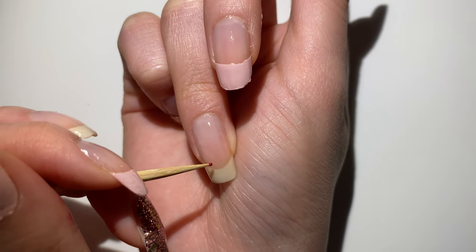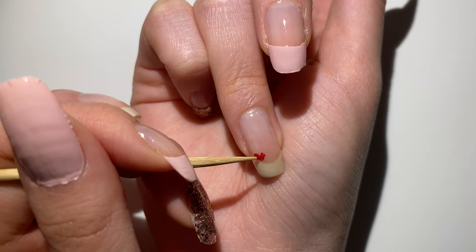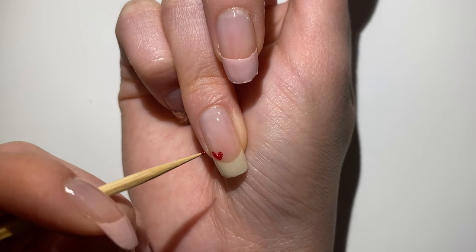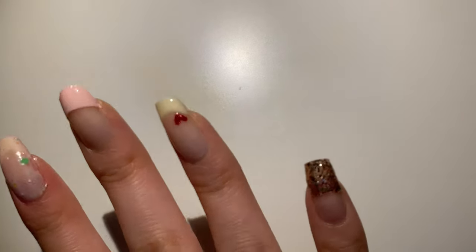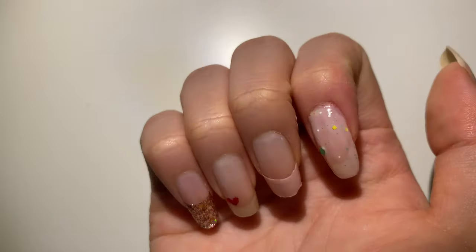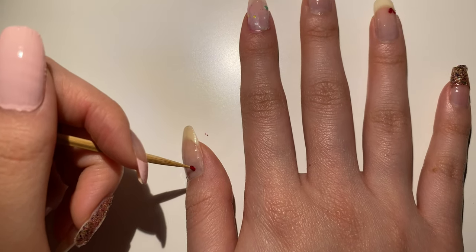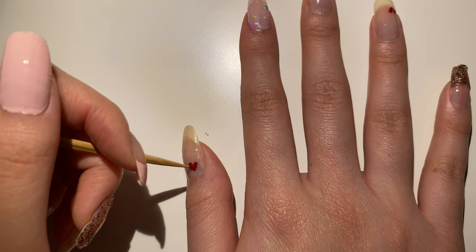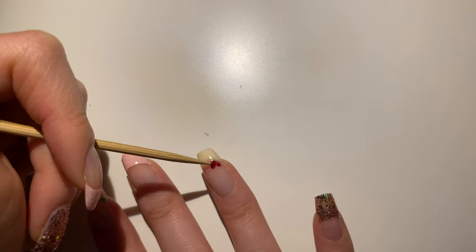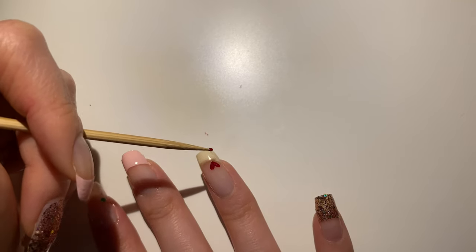I started drawing a heart in the bottom left corner of my index finger — it was really hard, you can see my hand shaking. This is how it turned out; it was a little weird but then it was okay. For my thumb I put the heart in the bottom right corner because I wanted the heart to face me. The thumb worked really well, so I used the same technique for my fourth finger.